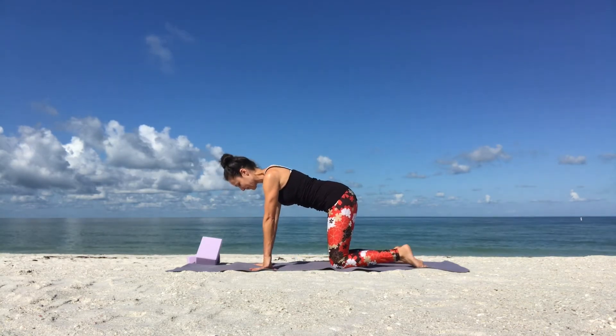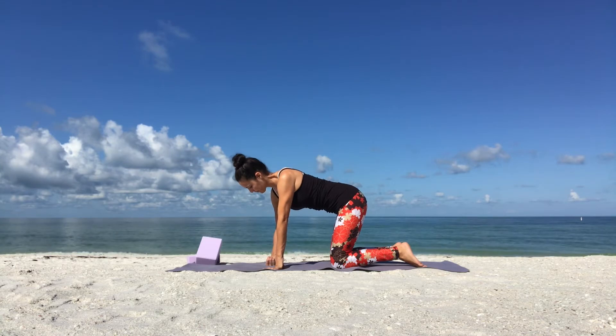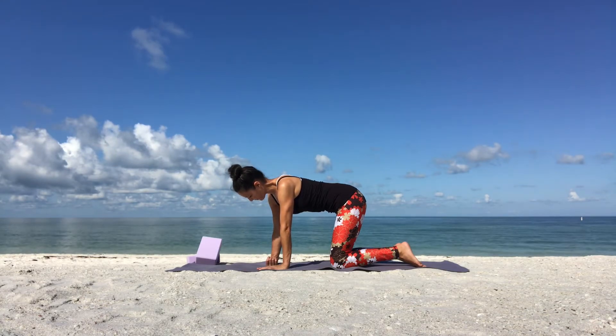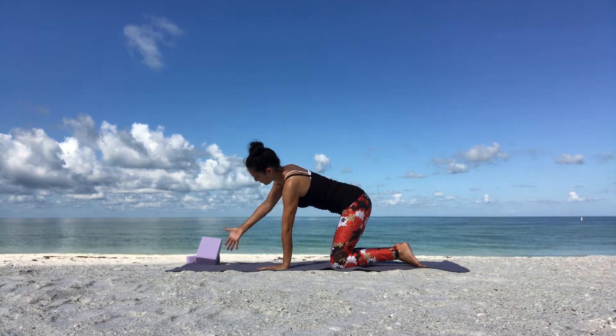We'll start in an all-fours position with a wrist stretch. Take your right hand, fold your right thumb in and wrap your right fingers around your right thumb. Gently place the back of your right hand on the ground. Soften your elbow and feel the stretch. Breathe into it.